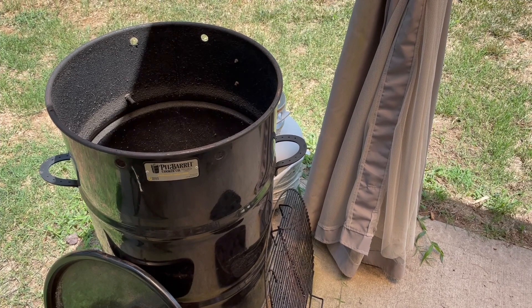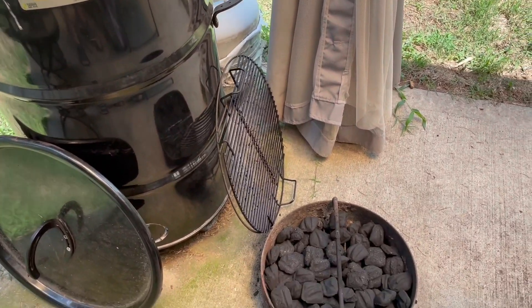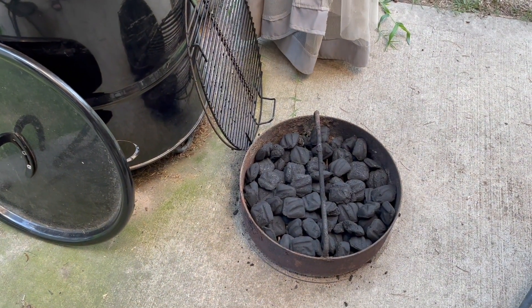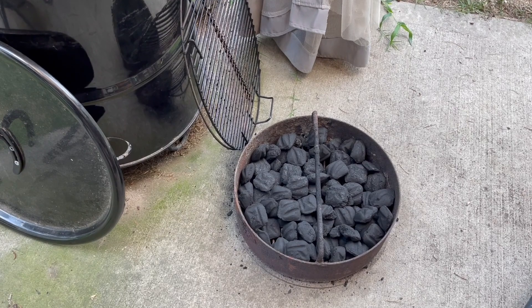Here's the Pit Barrel Cooker — this is the medium size. They have a smaller one and a larger one. I have filled the tray with charcoal, and I've also removed the amount of charcoal I need into my chimney starter. Let's get over to the grill and I'll show you that real quick.